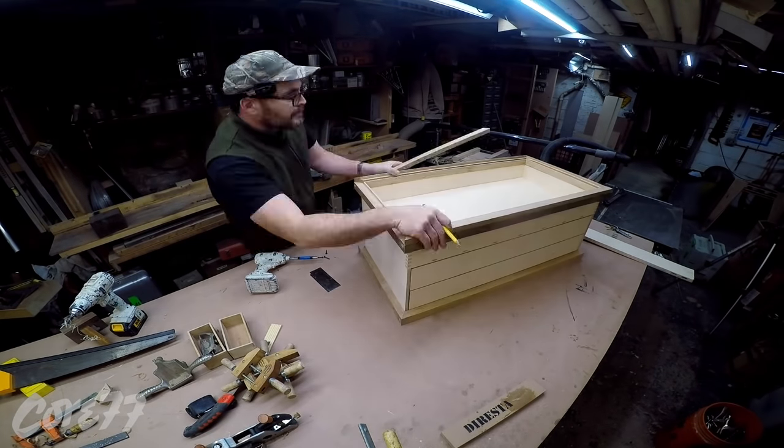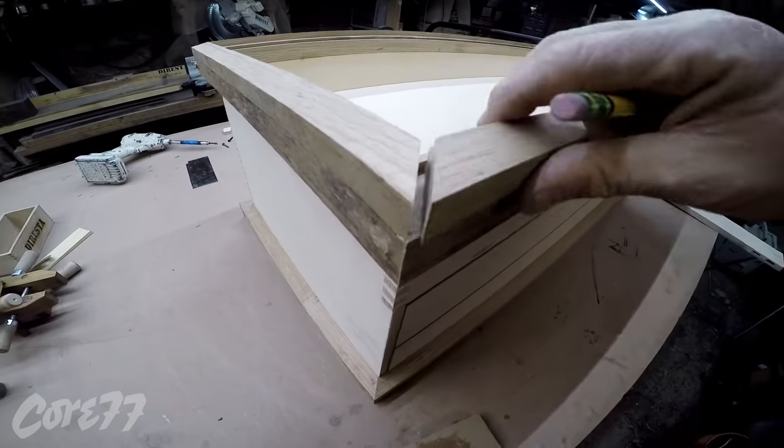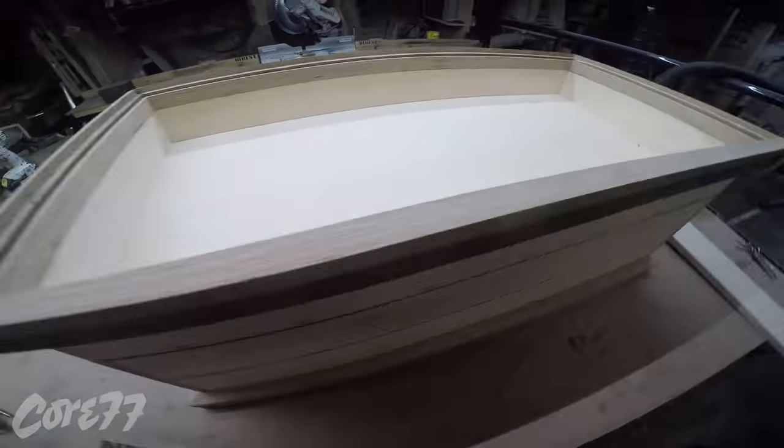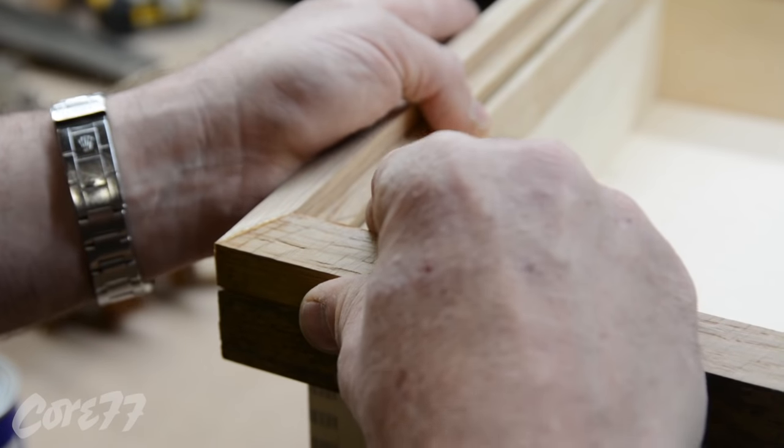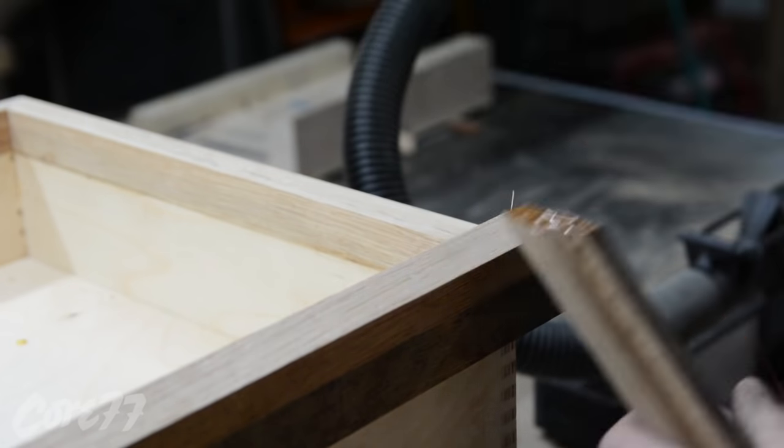I'm using the chop saw to make all the cuts. Sometimes I creep up on a cut — if it's not perfect, creep up on it. It's better than going past it on your first shot. Take several small passes. I'm just using CA glue here to hold these together until I get screws in them.